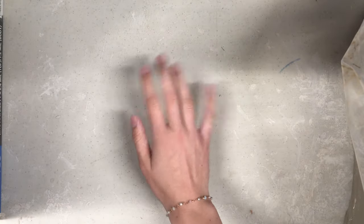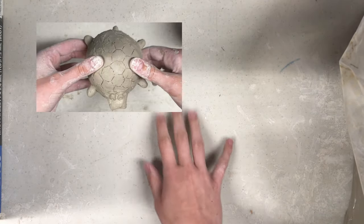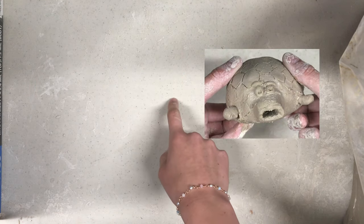Hi everyone! In this video tutorial, I am going to demo a short project. We are going to go through the steps of how to create an animal whistle out of clay. This is what the final product should look like at the end of the demo.